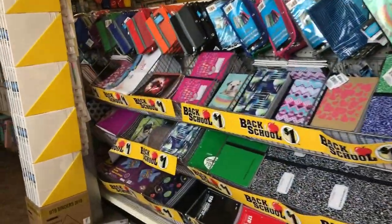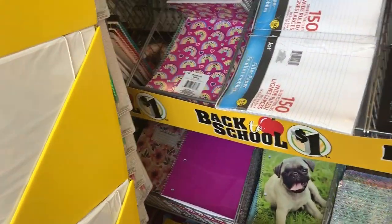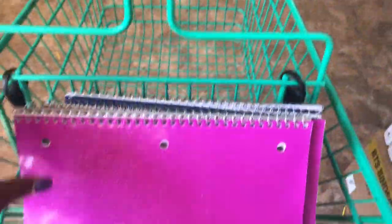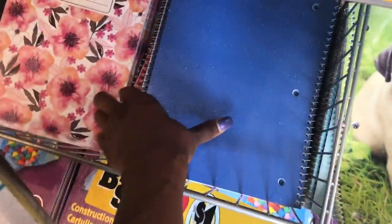Oh yes, I see the notebooks — they stocked right back up. This is in the back to school supplies and I got what I need. I'm going to get all of these babies. These are the ones that you can sublimate on. I got the pink and I got the blue — good for sublimation. We got some more, I'm about to take them all.